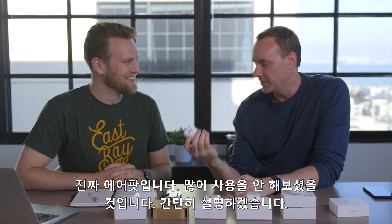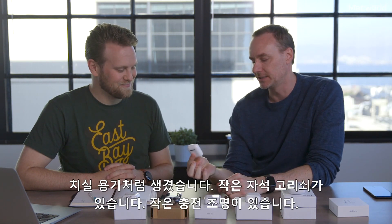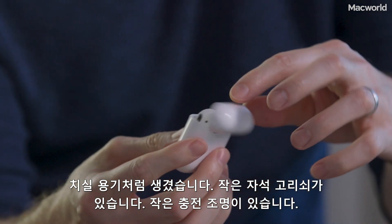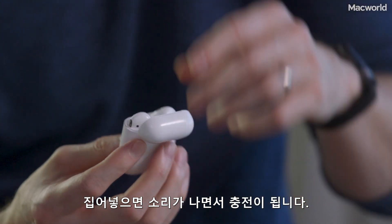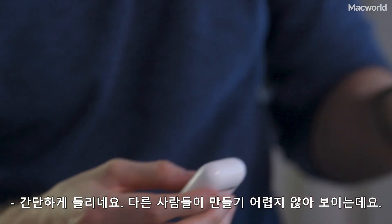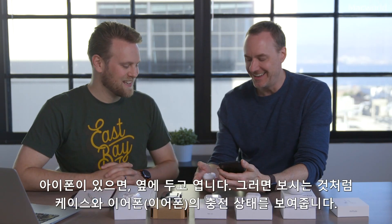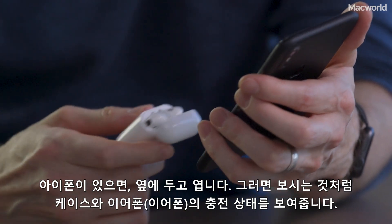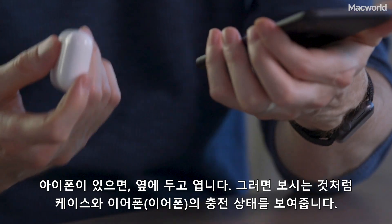Regular AirPods — just to run through the deal — they kind of look like a little floss container. They've got this nice little magnetic latch, a little charge light, and when you put them in they snap in and just charge. And if you have an iPhone and you open it next to your iPhone, you get a little thing that shows the charge of the case and the earbuds — pretty fancy.